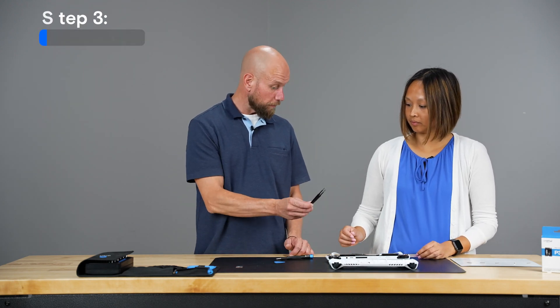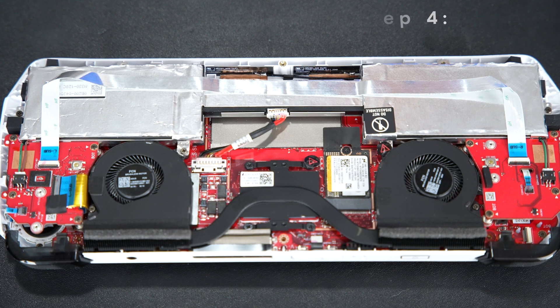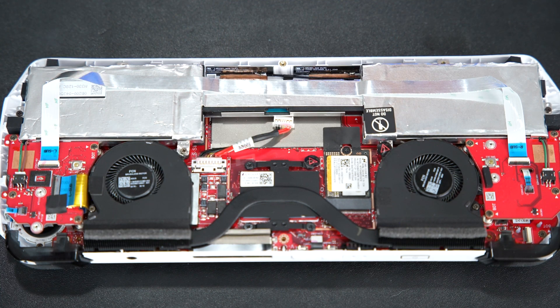You'll see a black flap that needs to be removed — there's just a sticky film holding it in place, so it should be easy to pull off, using tweezers if you like. Then unplug the battery, which is right here; gently pull it back to unplug.